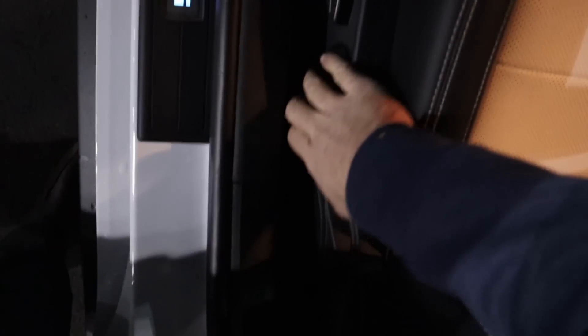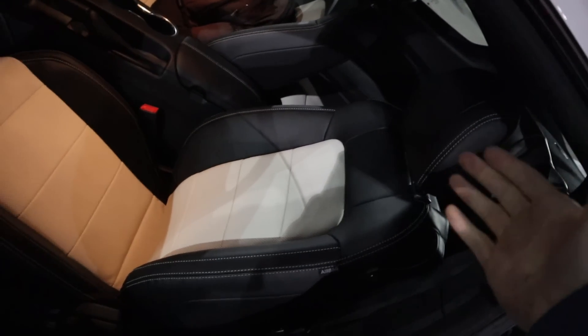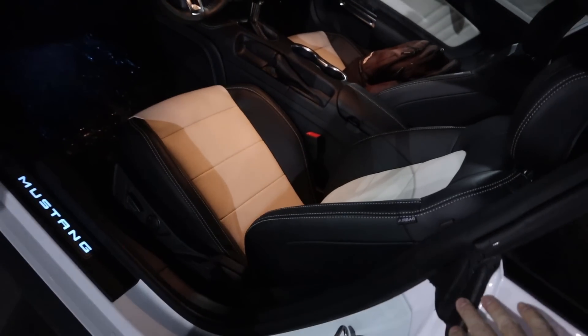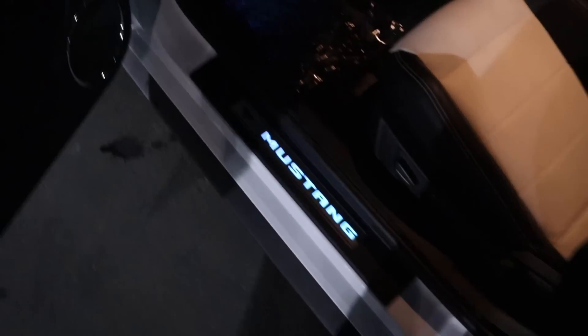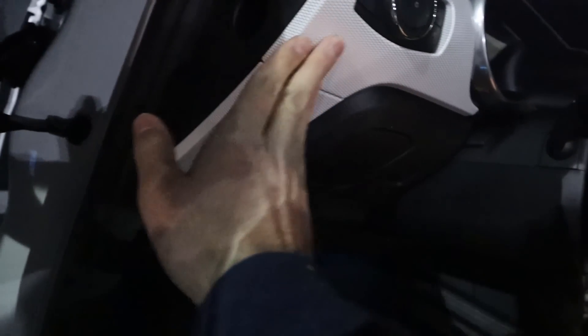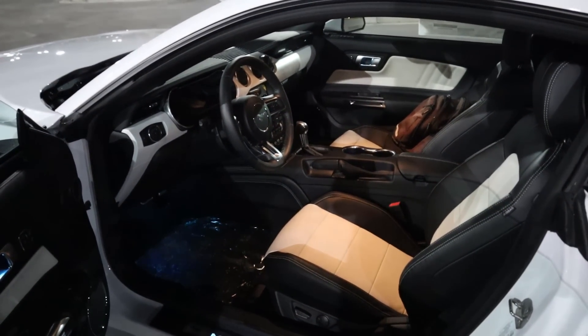Getting the seat adjusted back, you can see the driver's seat with the black and white contrast. The center portion is perforated and it's all white — definitely a cool look and obviously matches the exterior. Got the Mustang plaque right there. The pedals are very nice, and you can see all the white accenting on the side as well, added as part of the package.